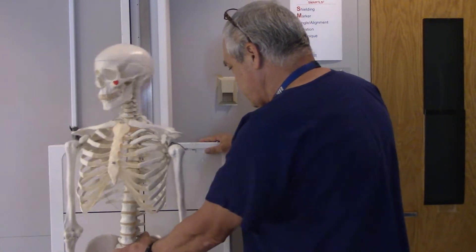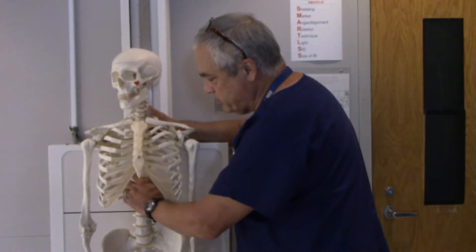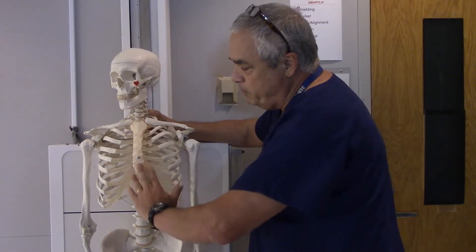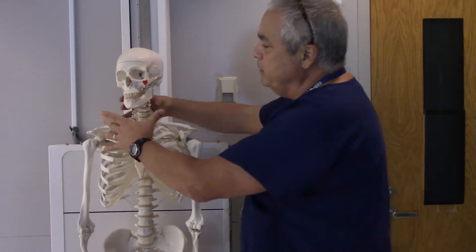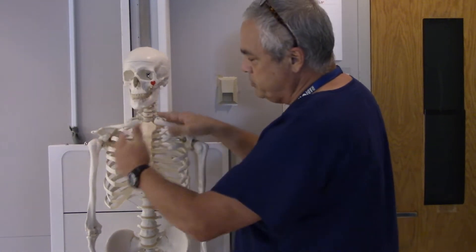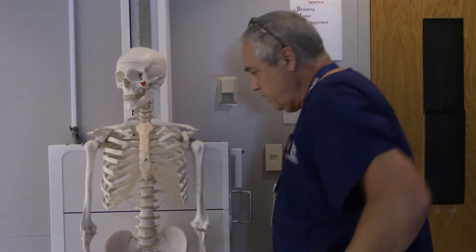Centering as usual along the midline — with Boney here that's easy, I can see his spine. If I can't see the spine, I can palpate for the sternum or find the jugular notch. If I can't palpate anything, I can at least see the neck and aim for the center of the patient's neck to get my midline. I want to make sure they're not rotated one way or the other.